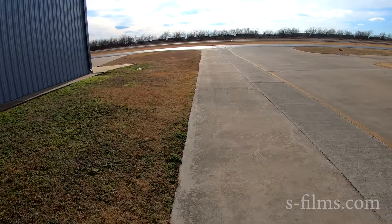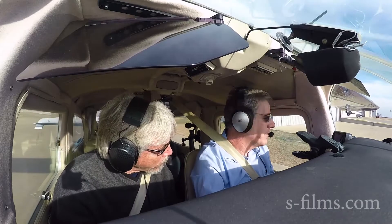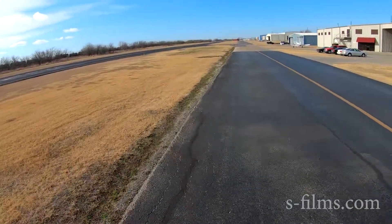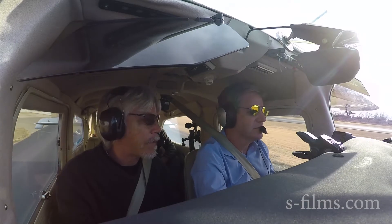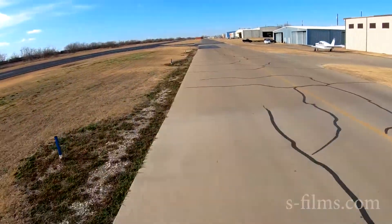The preferred runway here is going to be 14. If you have engine trouble, you've got somewhere to go over here. If you go north, there's nothing to go down. There was a Mooney that got lost out there in that neighborhood years ago — had they been out here, maybe the scenario would have been different.